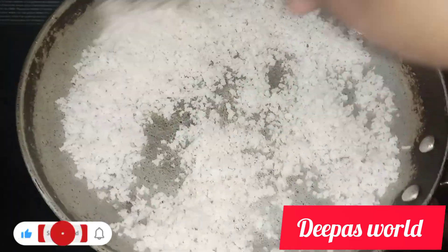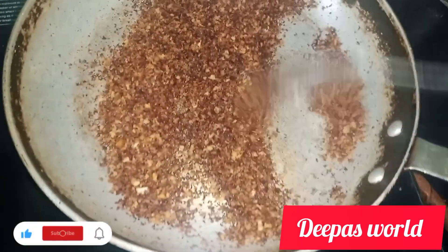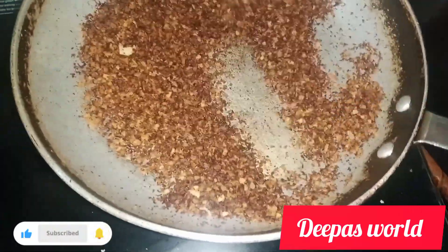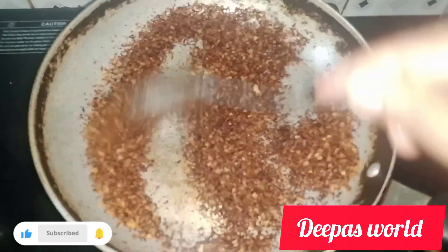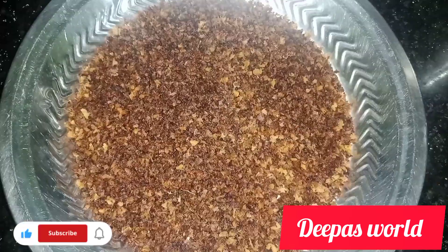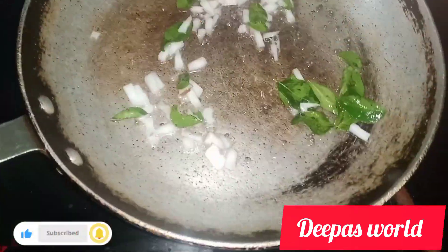I am going to show you how to cook the recipe. I will show you how to cook the recipe.